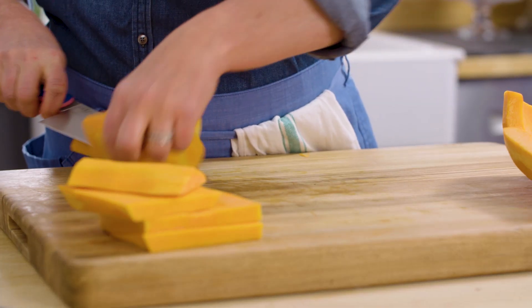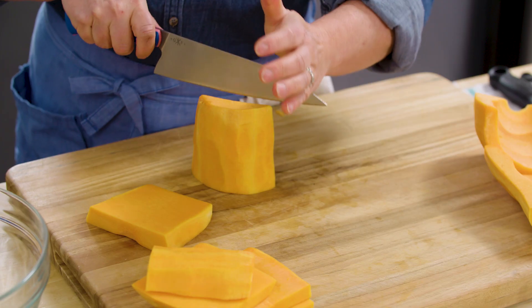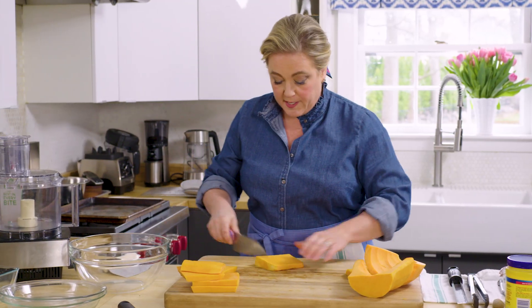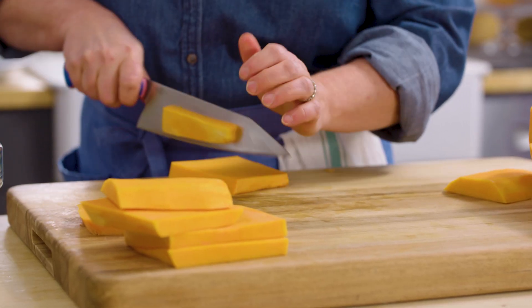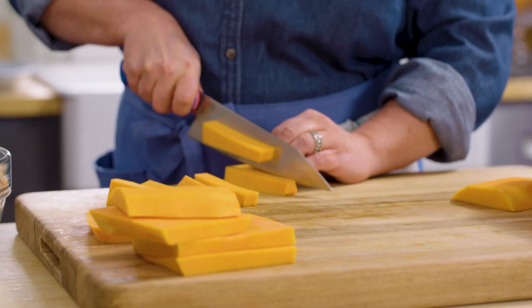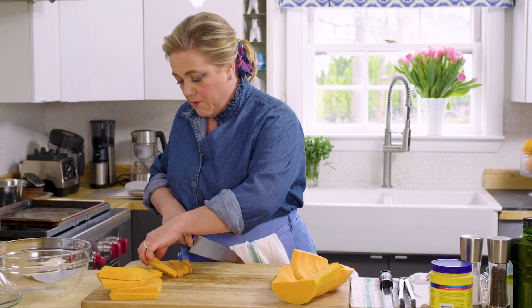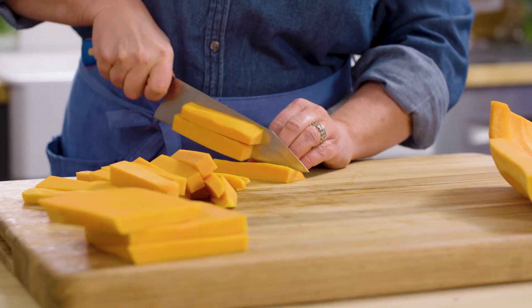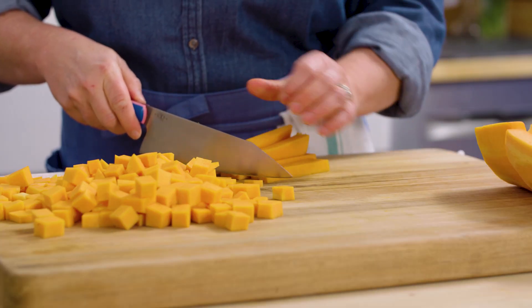Cut right down through — you want a good heavy knife for this. Now with each plank, just cut it into half-inch strips — rustic's okay. Now that I've got nice half-inch batons, it's easy to cut into cubes.